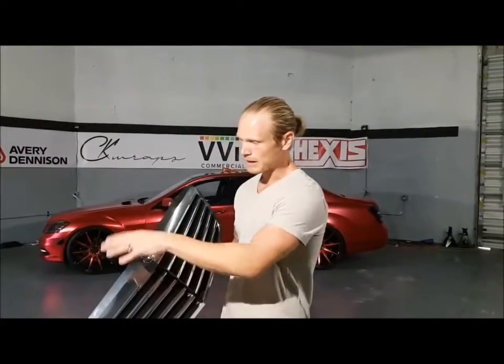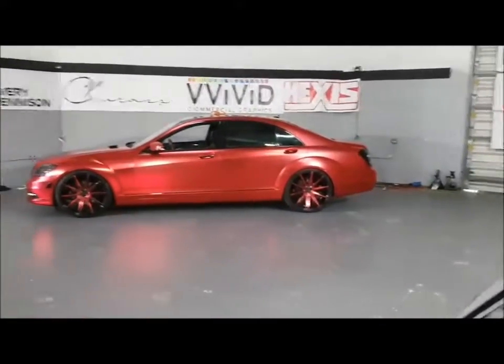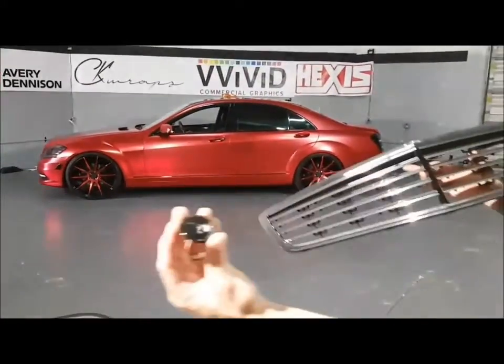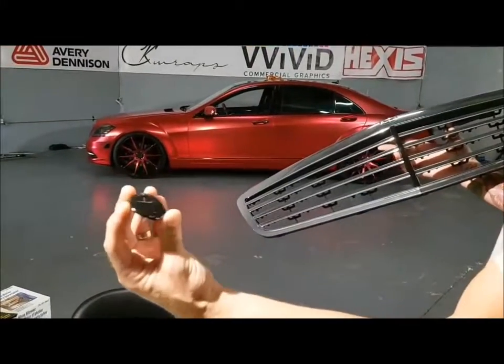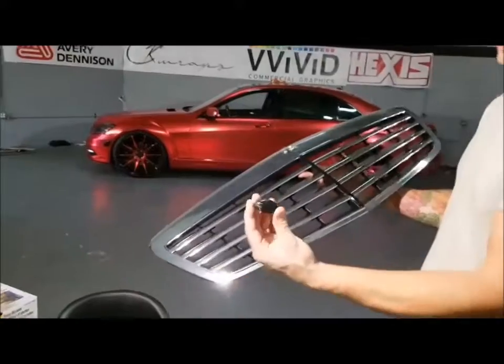We removed the emblem — that's already wrapped. I'll actually show you, it's in the drawer right here. I haven't trimmed it yet, but there's the Mercedes emblem wrapped. It was completely plastidipped before, so he wanted it all gloss black so we had to wrap it.